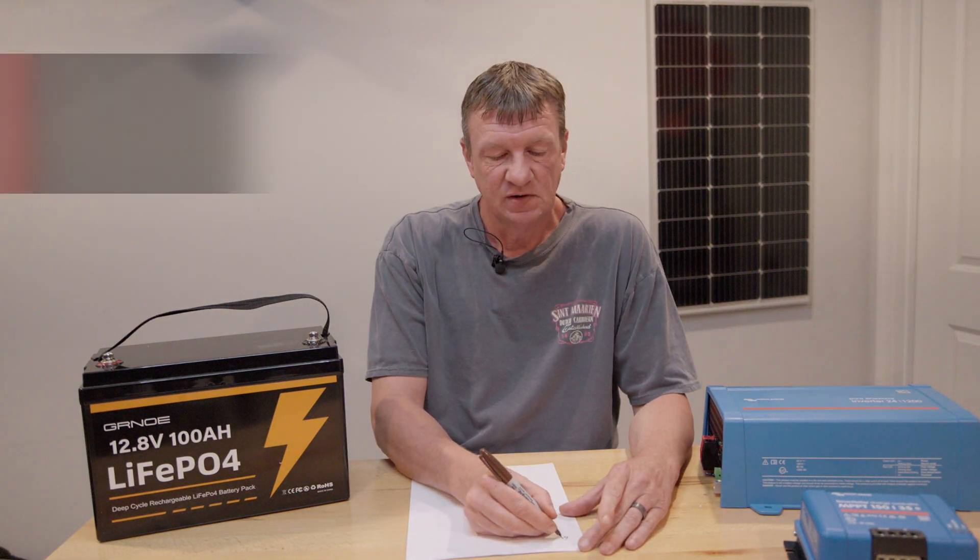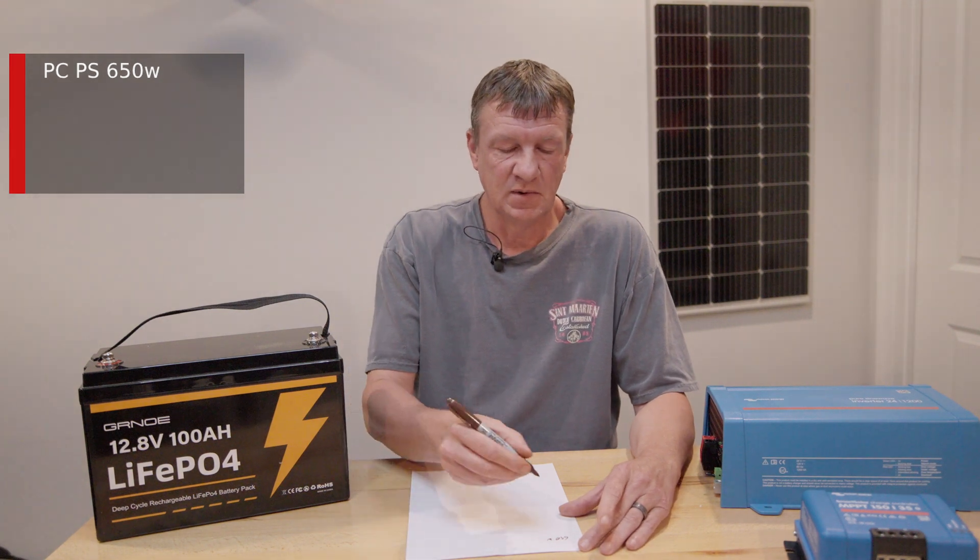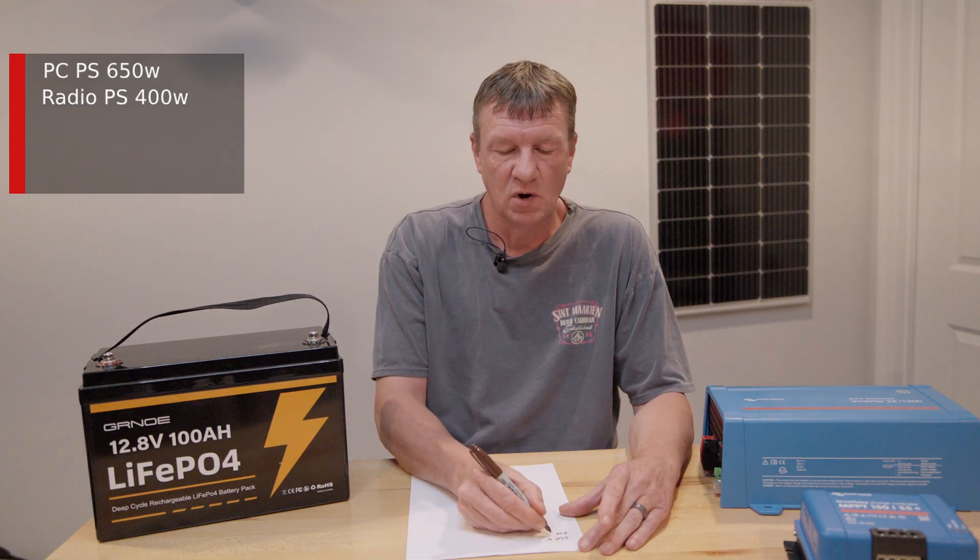To do that, we first need to estimate power. Before you even go looking at equipment or buy something, you need to know how much power you're using so you can select the right equipment. There are two ways to go about it. You could add up what each device consumes — for example, my ham shack PC has a 650-watt power supply, and my radio power supply is about 400 watts.